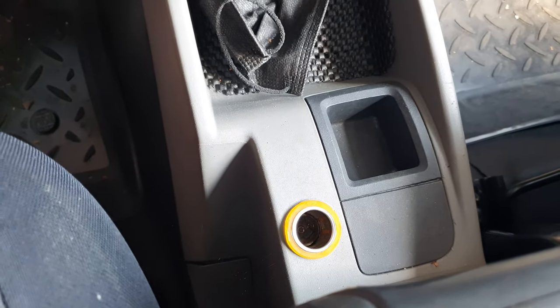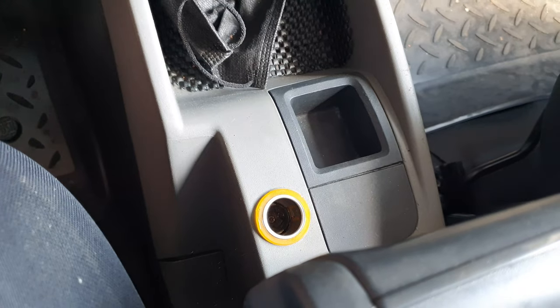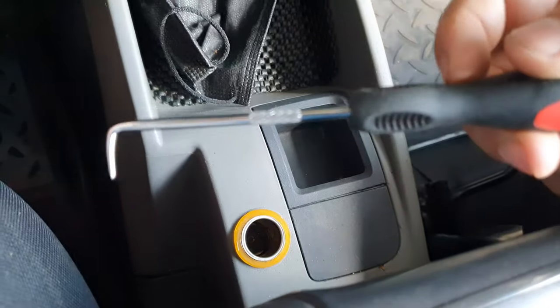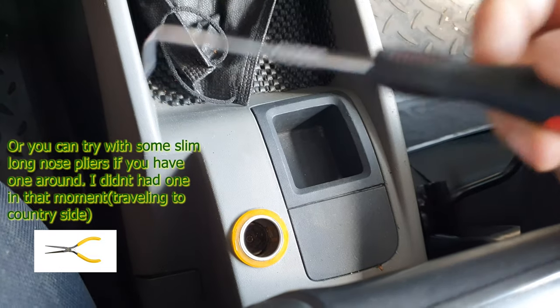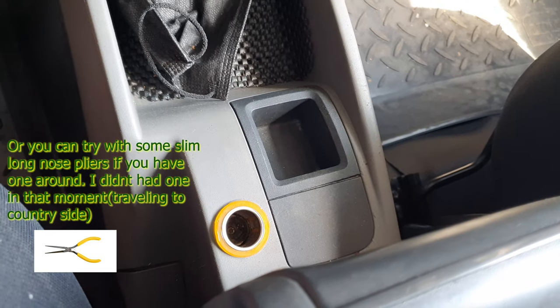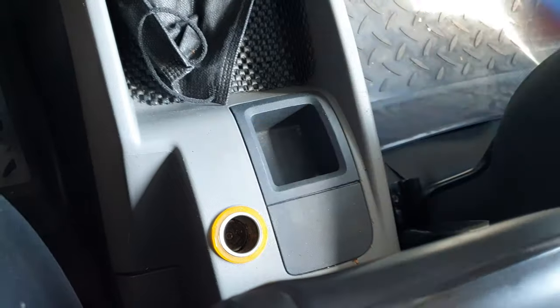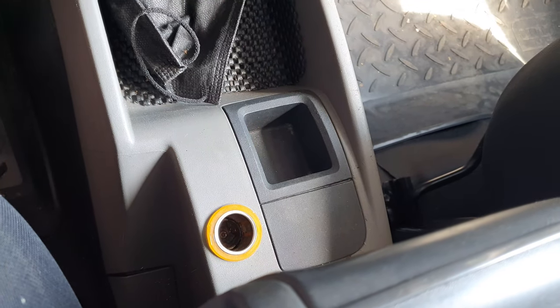Also, in order to pull those things out you need some special tools. You need a lockpick — this one — because it's very hard to access. And you also need something like this if you want to pull it out.